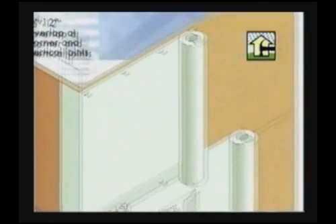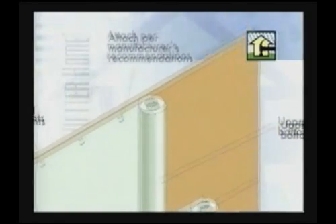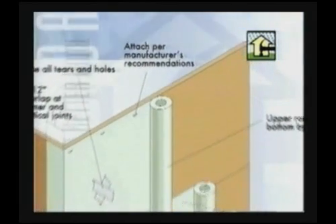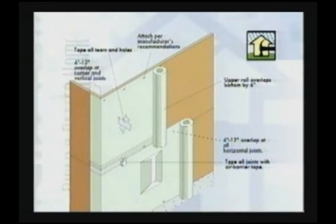The upper roll overlaps the bottom roll by six inches. Use staples or crown nails per manufacturer's recommendations. Tape all tears, holes, and joints with suitable tape.